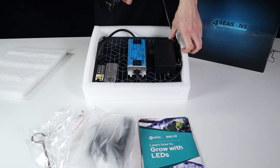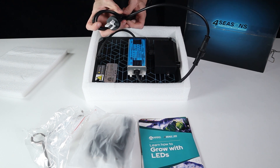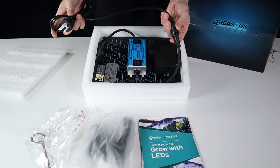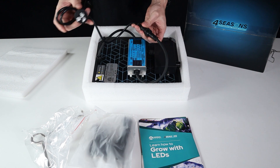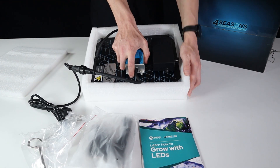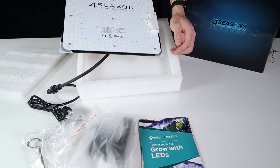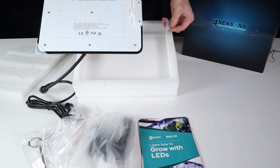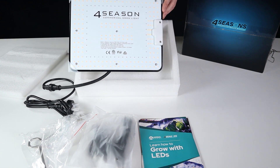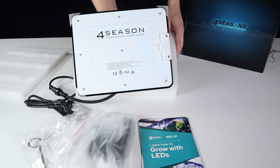Now there's the power cable, so everything comes as a plug and play style unit as you'd expect. You've got a two meter long power cable with a waterproof gland at the end, so no problem in those humid environments. And as you can see once out of the foam, it's an absolutely stunning looking panel.